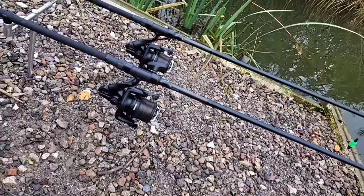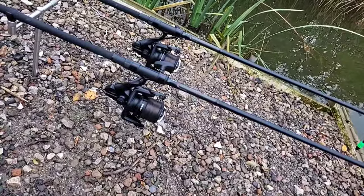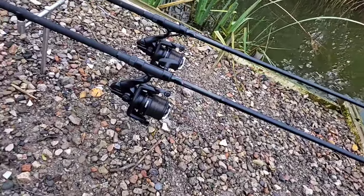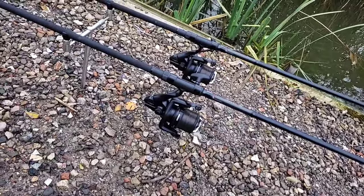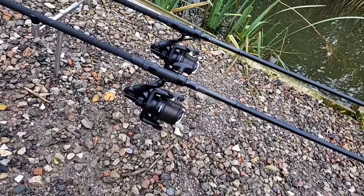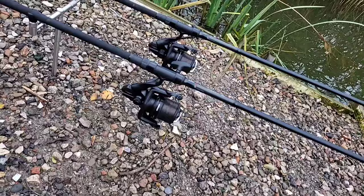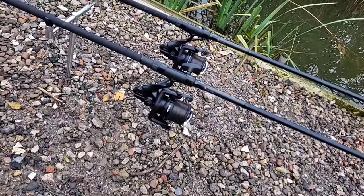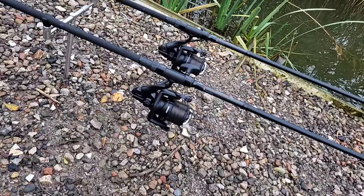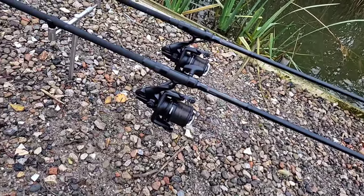For your reels you need to make sure they're spooled up with a mainline. Most common is monofilament — most people use mono. I'm currently using quite thick, strong line at 25 lb, but I'm going to downsize. I think the ideal for UK waters is 16 to 18 lb mainline.